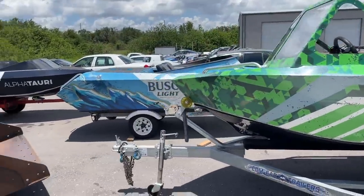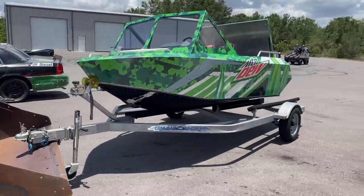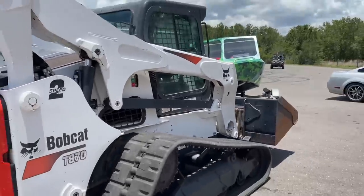Oh my lanta, man, this guy is running on some stuff. He's full speed operation right now. I'm not going to lie, he executed it very well.